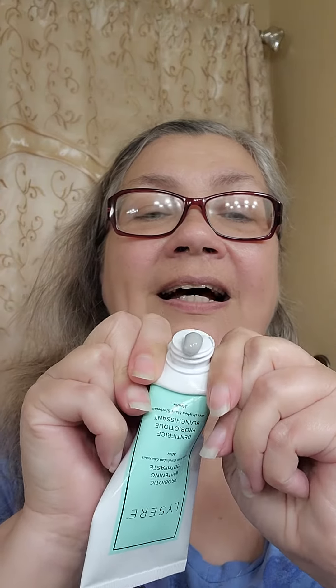Sometimes it gets hard when you get to the end of the tube. Here's my tip — hope it helps, might work with another toothpaste tube. So I've squeezed out all I can get, I unscrewed this, let's see if I can still get some more. And I've been doing this for a while — look at that, enough for another tooth brushing.